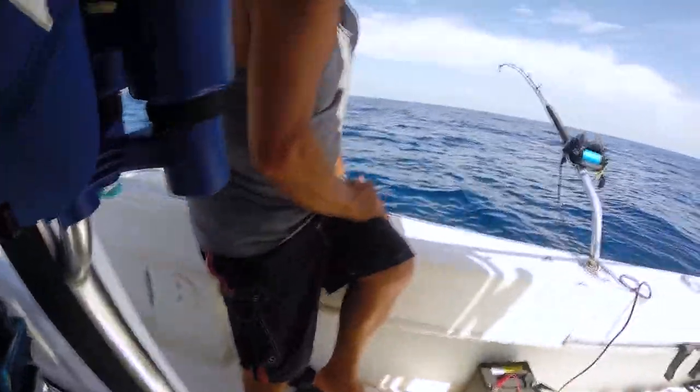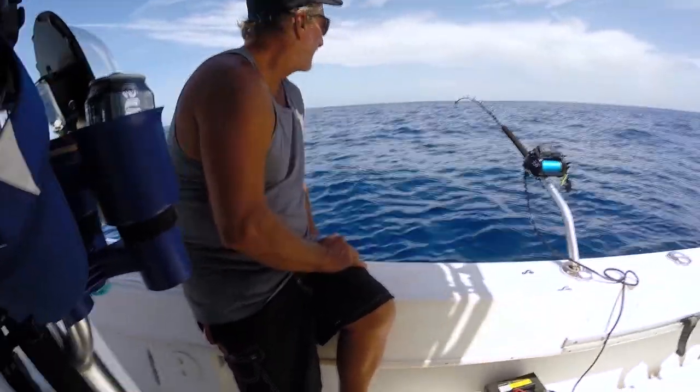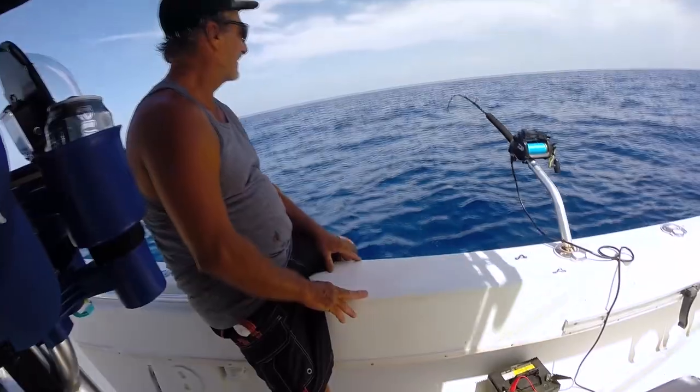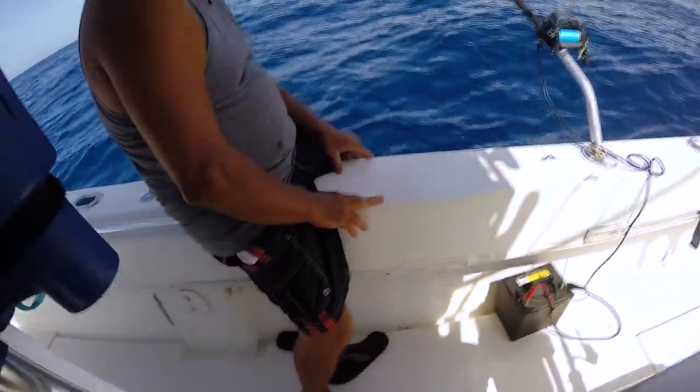Okay guys, we just had a bite — a tilefish bite, probably. So what I did was I marked it on my GPS unit as 'tilefish bite,' just so I know I'm in a good area, and if I need to go back to it and re-drift, we can do that.